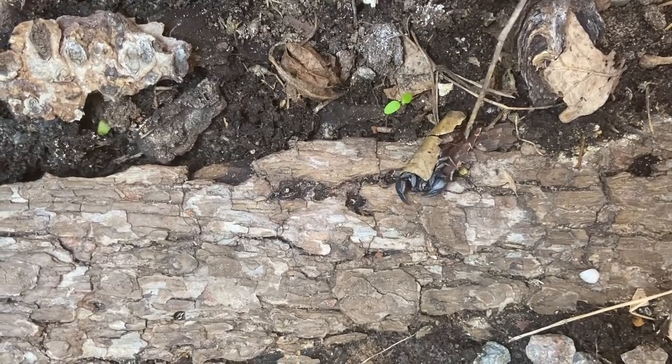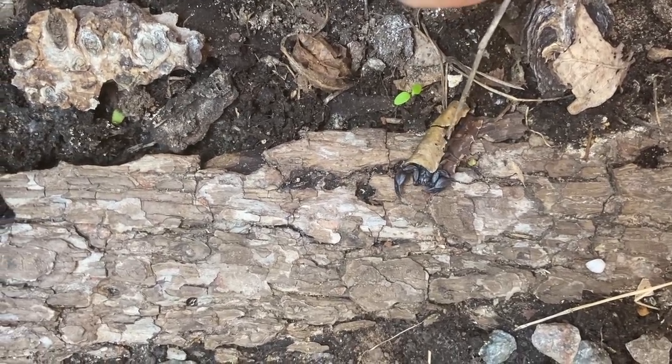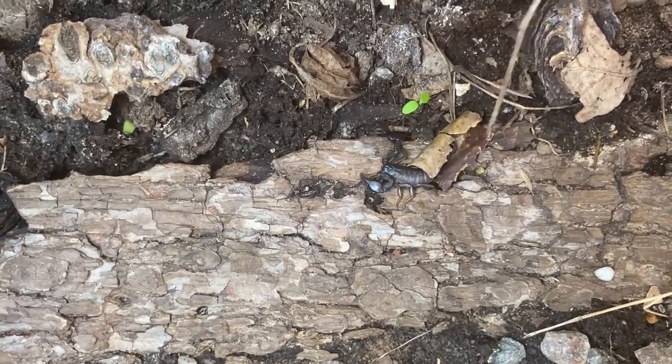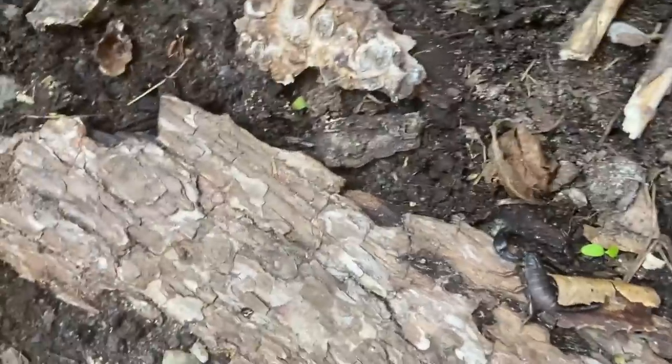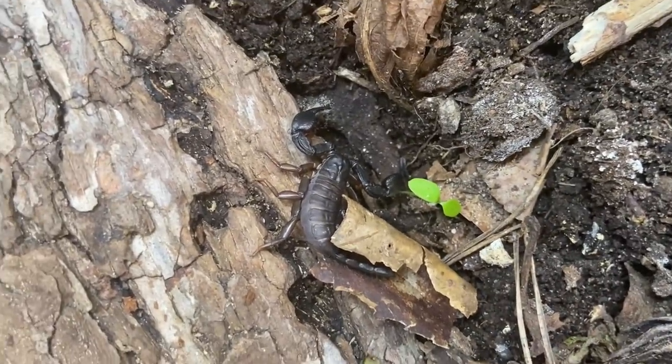But as all caring parents do when their kids refuse to move out, they just give them a little gentle push. Then my dearest son finally made it to his new home. That was a bit creepy, but I'm just kidding — it's a scorpion. Don't worry guys, I'm a human.